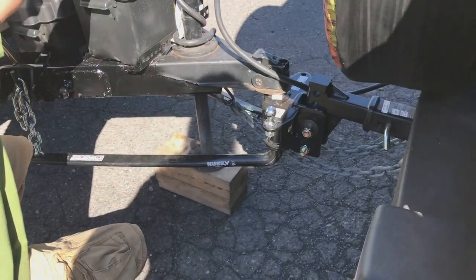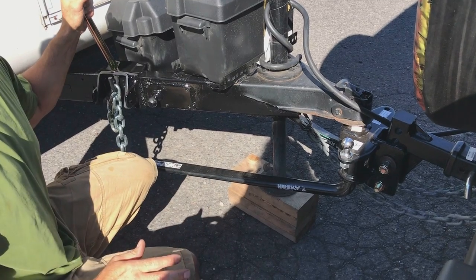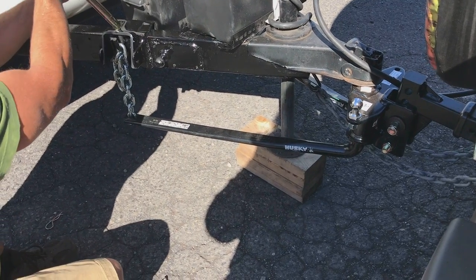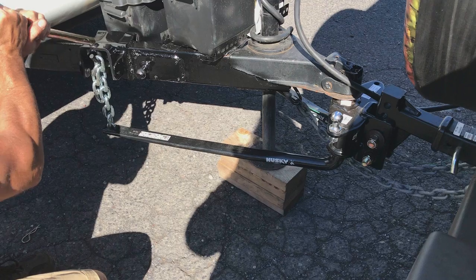Is this hurting the Jeep by jacking it up? No, not at all. It's just raising the suspension in the Jeep — it's as if you're going over bumps with the shocks compressing. It won't hurt it at all.